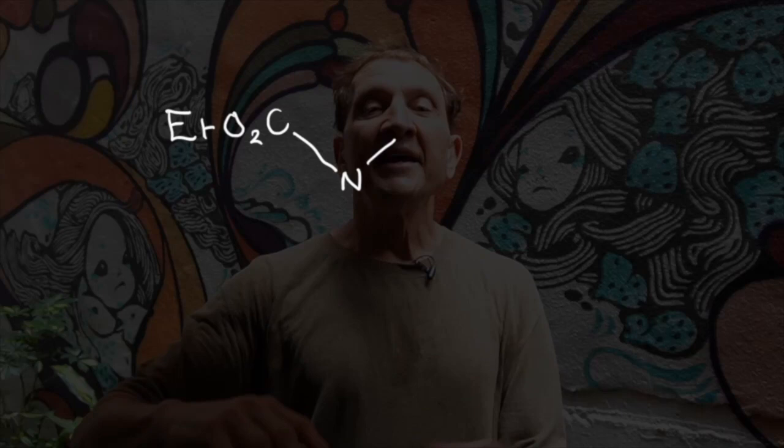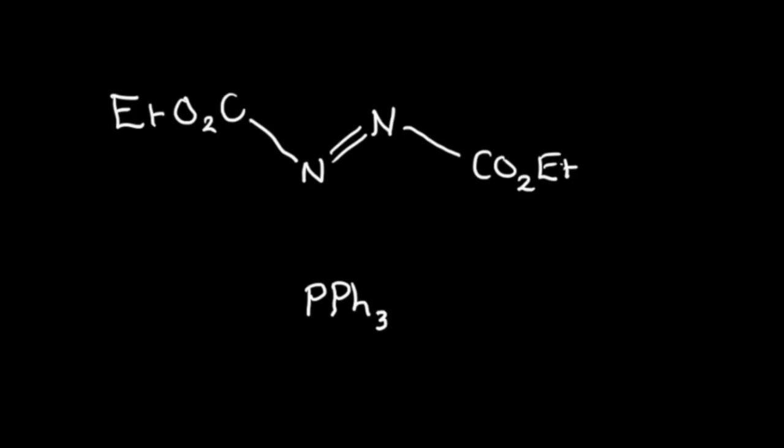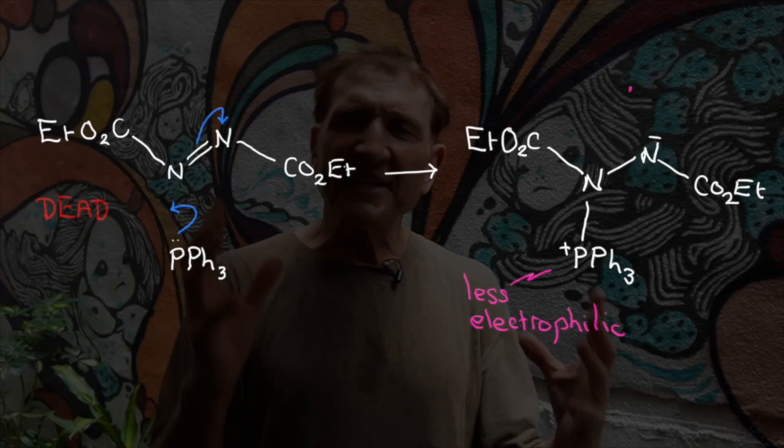The phosphine attacks the azo compound. The electrons move onto the most electronegative atom, the nitrogen, and we get an amido anion. The whole intermediate is zwitterionic. It's not exceptionally electrophilic on the phosphorus because it's zwitterionic. But that amido anion can deprotonate the nucleophile.